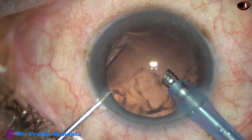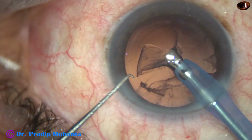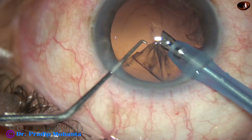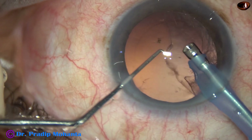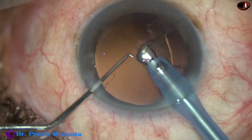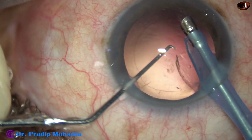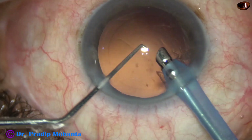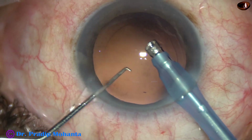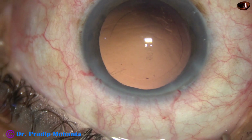The phaco needle itself is being used to remove the cortex, with 200 vacuum and 25 flow rate. This is very tricky, and beginners should not try this. Cortical cleanup is done.